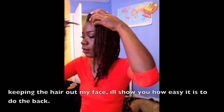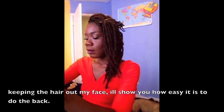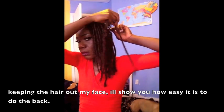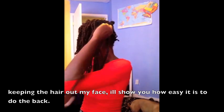The hair was in my face and I'm just trying to keep it out. I'll show you quickly how I do the back. I really don't have a problem doing the back of my hair — it's actually pretty easy for me. I don't have any problems at all. I'm going to keep twisting or wrapping it around.